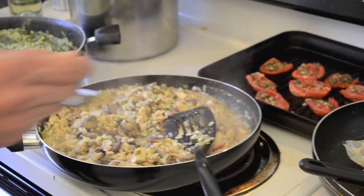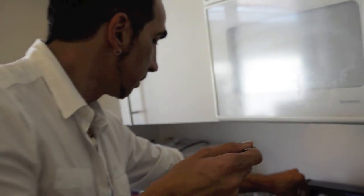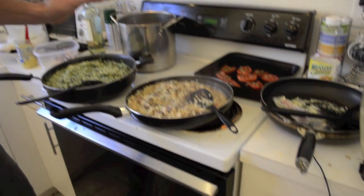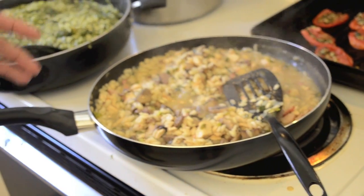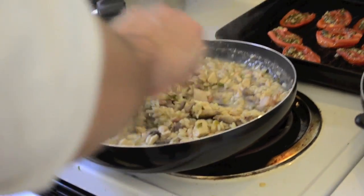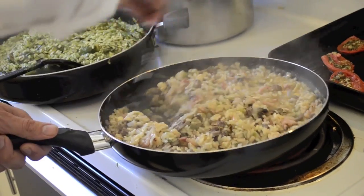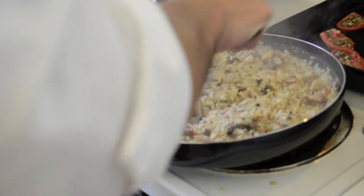Let's taste the seasoning to see if we're missing anything. Very delicious, but it needs a tiny bit more. Remember — be very careful with salt. Just a small pinch of salt. At this point I think we will be fine. Afterwards we add all the cheeses. This is already practically ready — let's let it dry a little more and stop adding broth now.